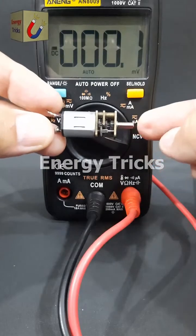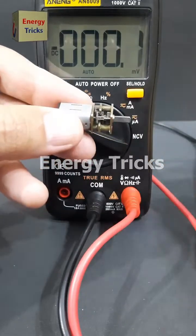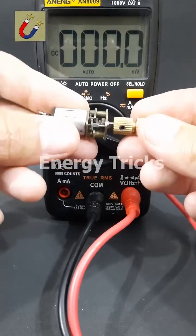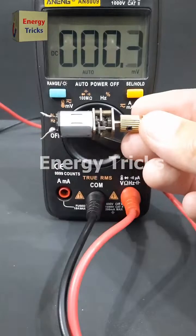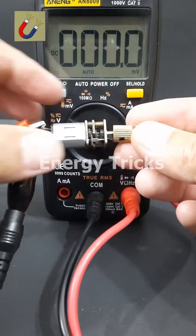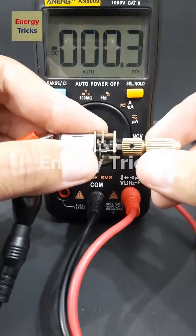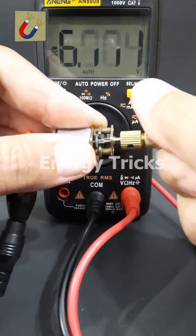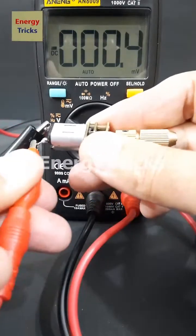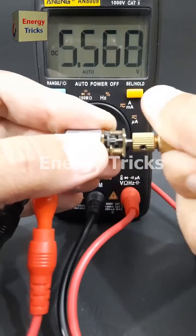This is a mini DC gear motor, and today I'm going to experiment with it to see how much electricity it can generate when I manually spin its shaft. First, I'll attach a chunk to the shaft to get a better grip for spinning. Next, I'll connect the positive and negative probes of my multimeter to the motor's terminals. Now let's spin it and see the results. The motor is generating electricity, but the voltage is showing as negative because I connected the wires in reverse — let's correct that. Now, with the correct polarity, you can clearly see the voltage output from this DC gear motor.